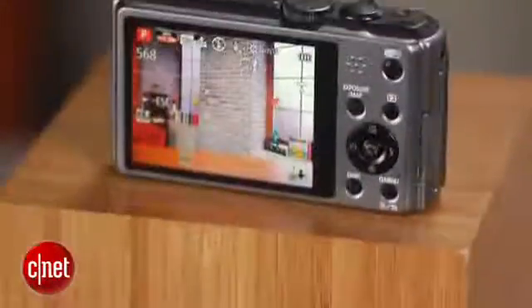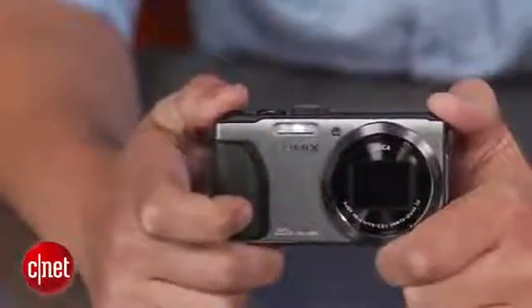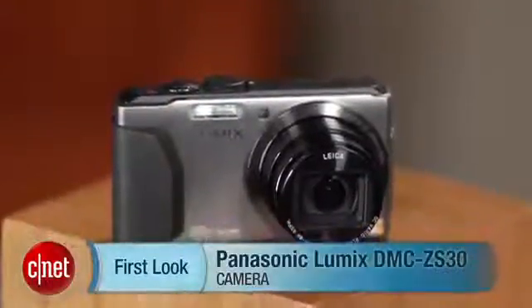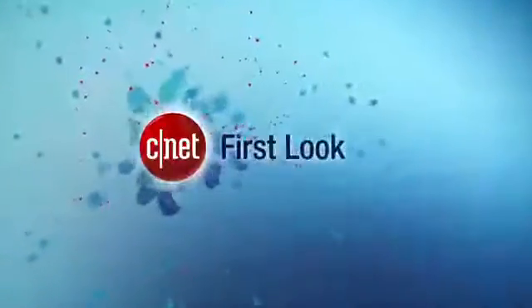For those with Apple devices, you get most of the same features — you basically just lose the NFC stuff. There are some minor nitpicks, but in general, this is an impressive compact mega zoom. I'm Josh Goldman, and that's the Panasonic Lumix ZS30.